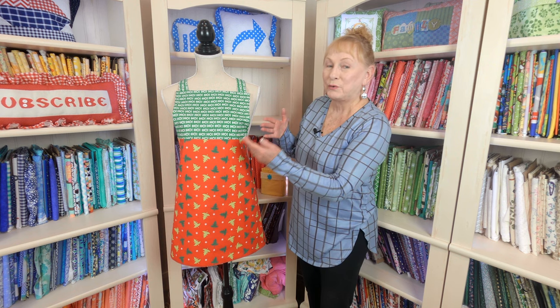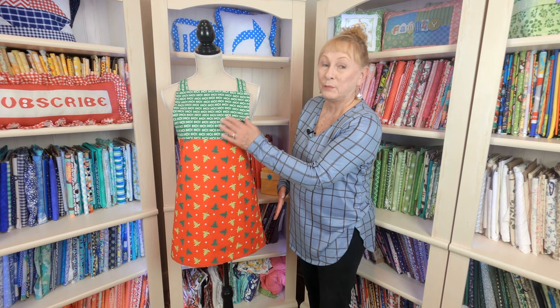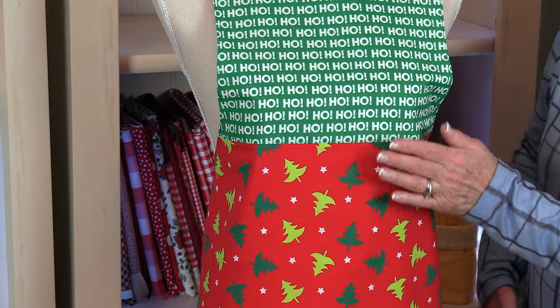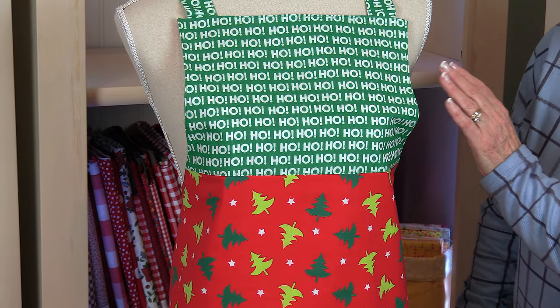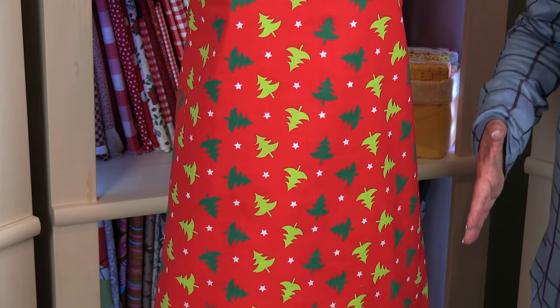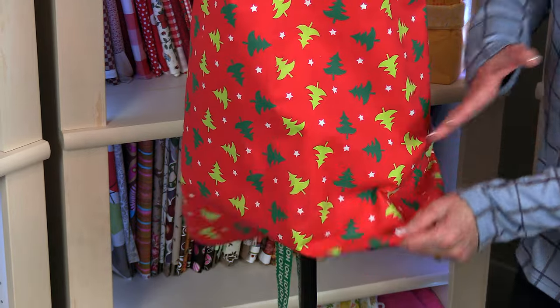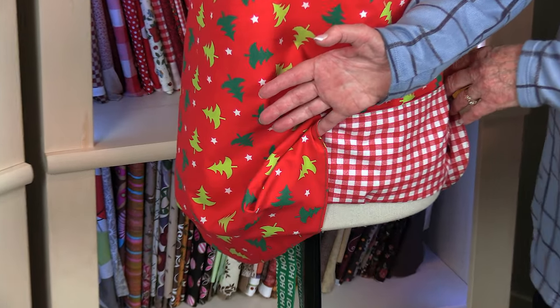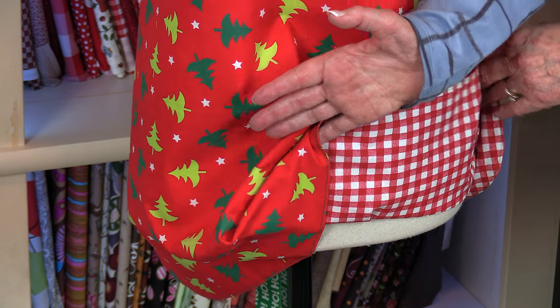Again, I used that first pattern to create this one, but this time I used two different fabrics. The bib part is all one fabric — this is holiday fabric for Christmas, it says ho ho ho — and then this has Christmas trees on it. But you can still wear this apron year round because on the other side, it's just red check all over it. So this is a very functional apron.